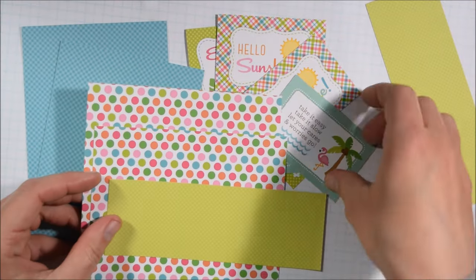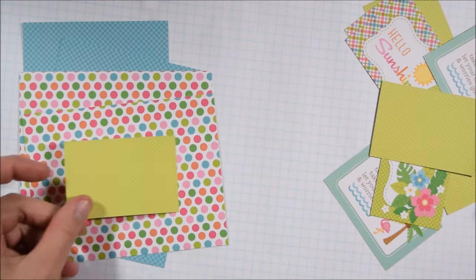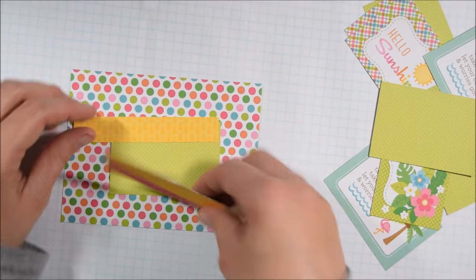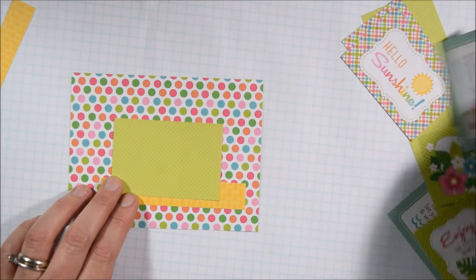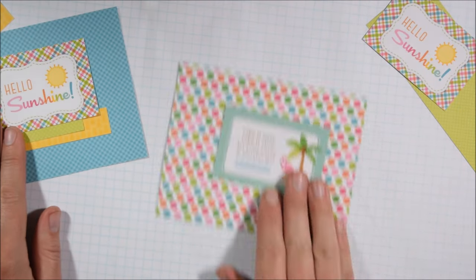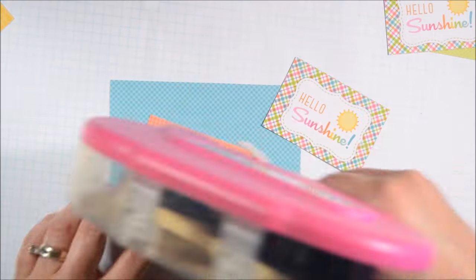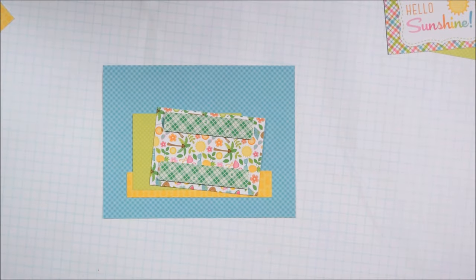At this point I'm running low on my pre-cut backgrounds — there are six left and six journaling cards left. So I'm starting to plan a couple of cards at once, because if I do them one by one, I might get stuck with a pattern paper that doesn't work with the cut-apart I have left. I tried laying them together and some combinations were just too much — too many similar busy patterns.